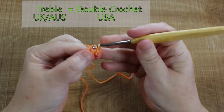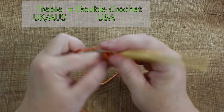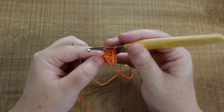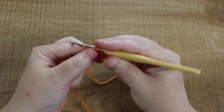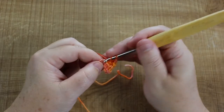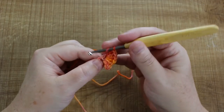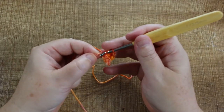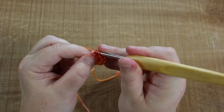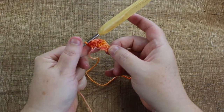So this is a lot of trebles, or double crochets if you're in America. Yarn over — now we're going to do five trebles into the next stitch: one, two, three, four, and five. Then one more into this last little stitch here — just put that in, push the bottom one around, draw that through, and that is our first corner completed. Row one is done.